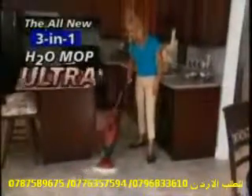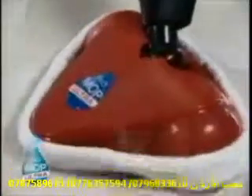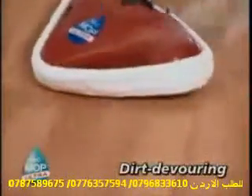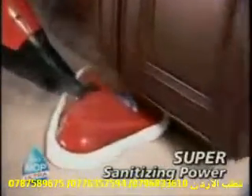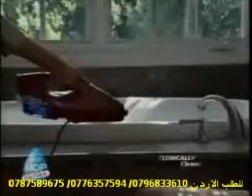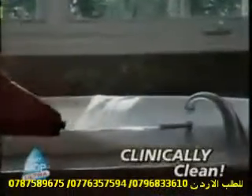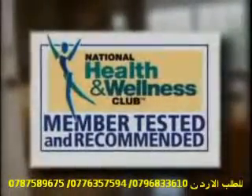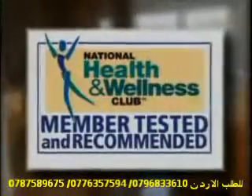Introducing the all-new 3-in-1 H2O Ultra, the amazing lean, mean cleaning machine that harnesses the dirt-devouring and super-sanitizing power of steam to not only get your floors clean, but virtually everything else in your home clinically clean. In fact, it's so effective that the H2O Ultra was awarded the prestigious seal of approval and recommendation from the National Health and Wellness Club.